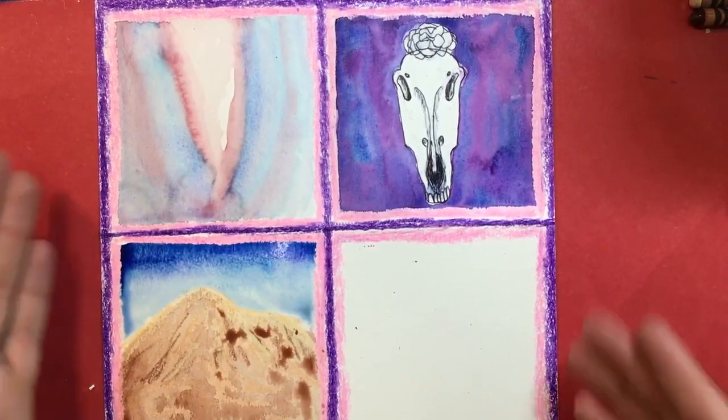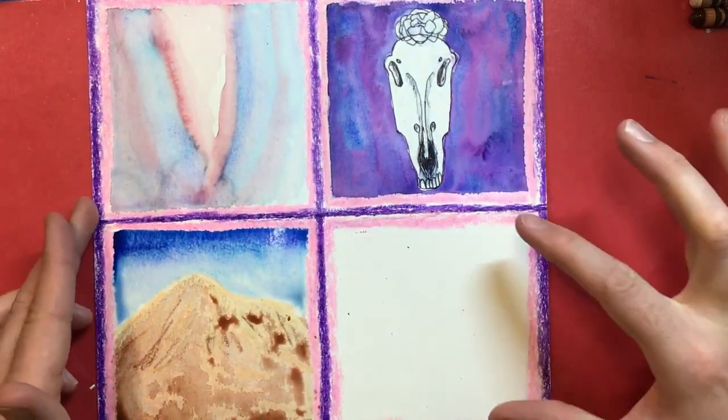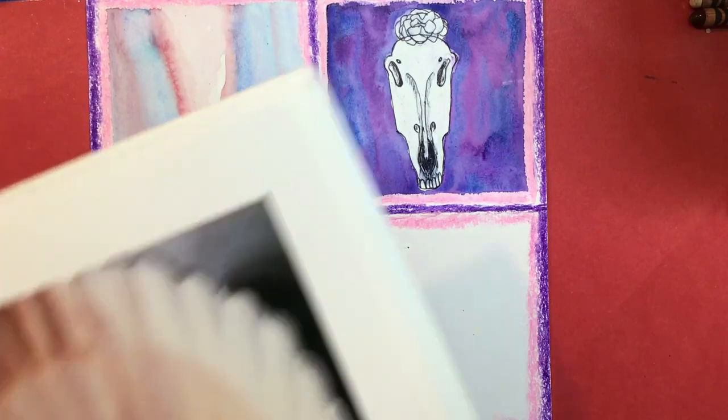Welcome back, art students. We are at the part now where we're gonna do the last one down here in the corner. You may be wondering what is next. Georgia O'Keeffe was really fascinated by seashells, so I think we will try doing a seashell.